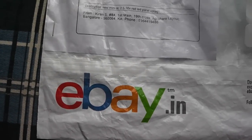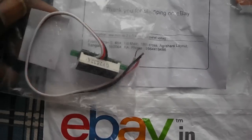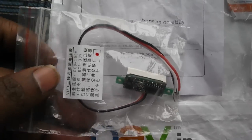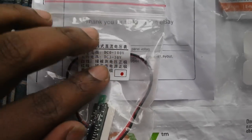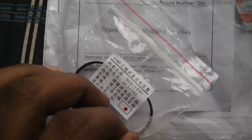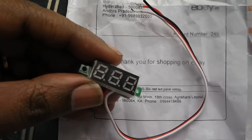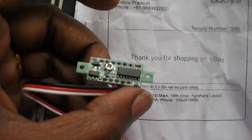I purchased a digital voltmeter from eBay and it came with a cover. The connection wires are not labeled in English — something is written in Chinese — so I tried to figure it out, and that's what this video is about. This is the digital voltmeter module; it's very small and on the back you can see a couple of ICs.